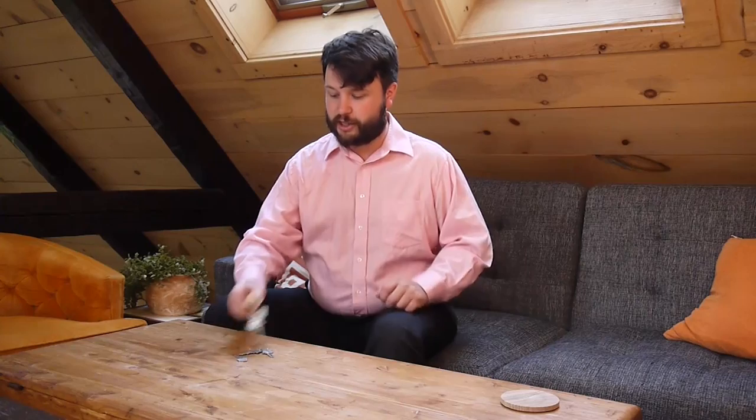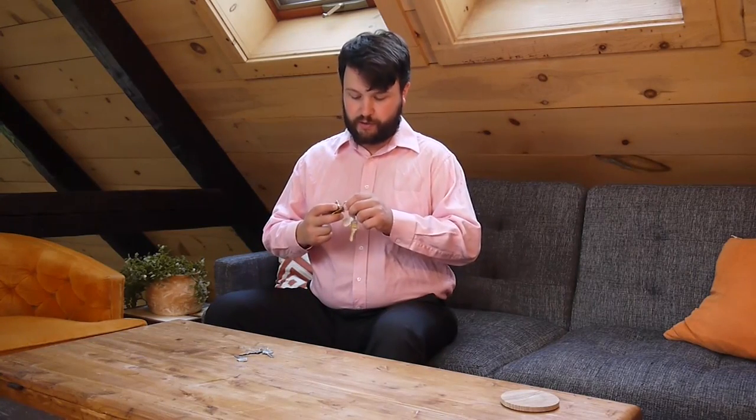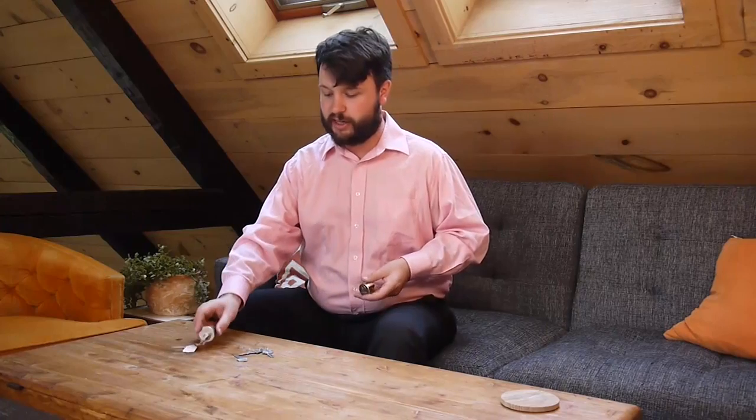Early on I managed to get my hands on a fairly straightforward closed-bodied job, but what I want to show you today is my cutaway. This lock both lifts and rotates its pins, similar to a Medeco, and the pins, rather than working with a sidebar, are actually coupled into one another — locked into one another — and when they're lifted and rotated to the right position, they can decouple. So let's have a quick look at the actual operation of the lock.